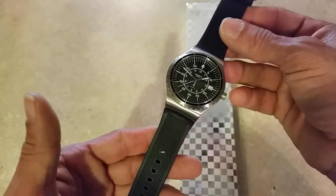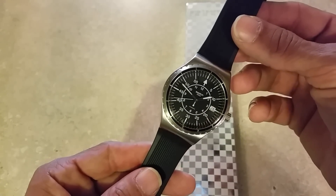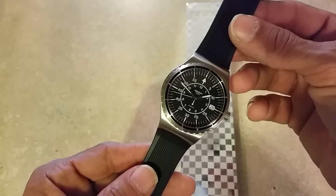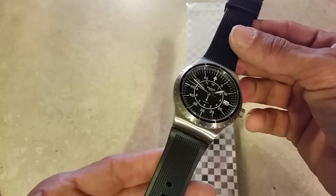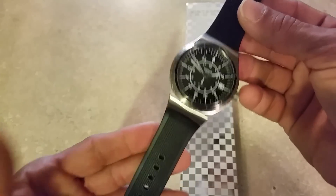Hey, it's your man Stylecon coming at you today with another video. Today we're going to be looking at the Arrow version of the Swatch System 51 — let's get into this good, bad, and ugly review.